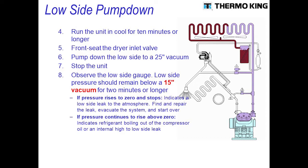An internal leak could be the dryer valve leaking or the valve plate leaking. And don't overlook your gauges as a potential source.